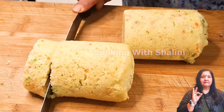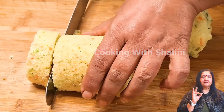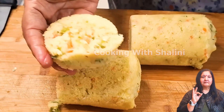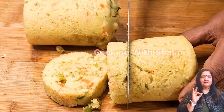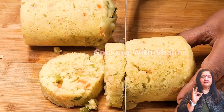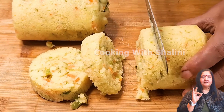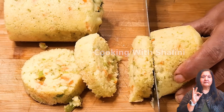Welcome to Cooking Mishraarini. Today we will make a very healthy and tasty recipe. This recipe will be very easy.